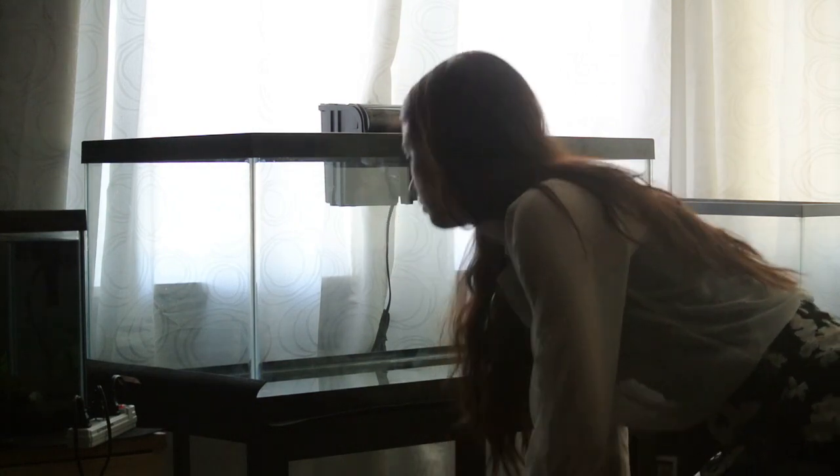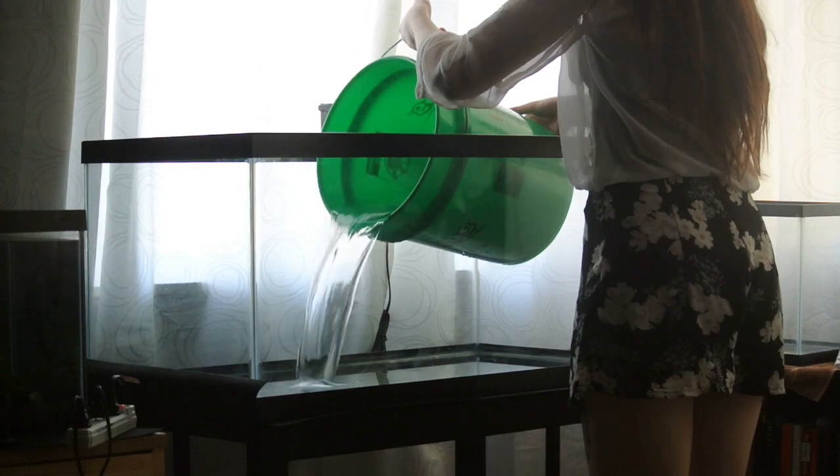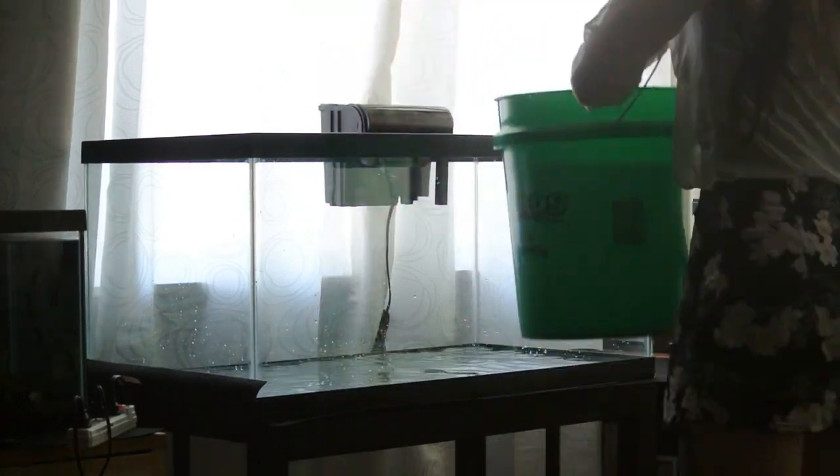So I've had my axolotl Gilly Nelson tubbed underneath this tank for quite some time in quarantine, so here I'm adding some of his dirty water to get the filter cycled faster.